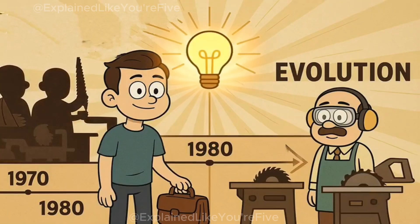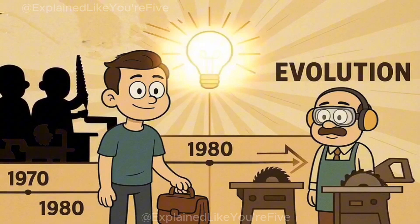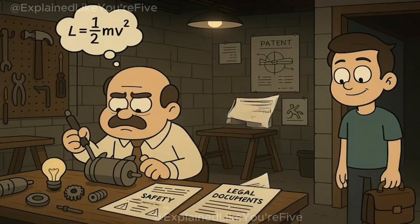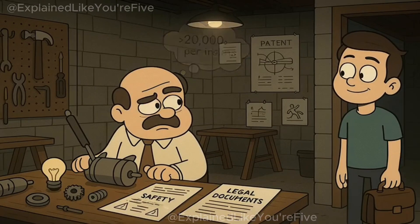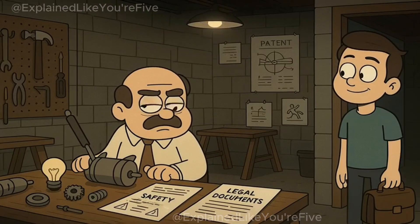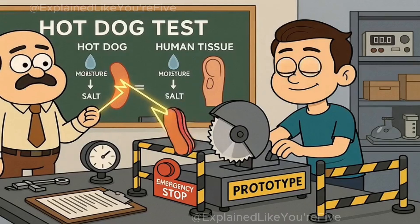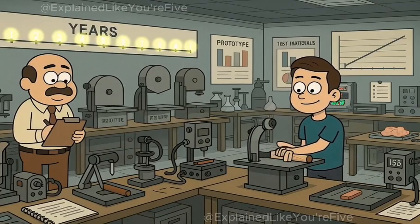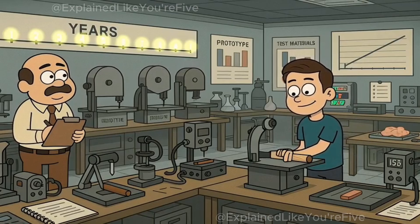This technology emerged from a single inventor's determination to solve a problem that had maimed woodworkers for over a century. Steve Gass, a patent attorney and amateur woodworker, developed the SawStop system in his garage after calculating that existing safety guards still allowed thousands of serious injuries every year. His original prototype used a hot dog to demonstrate finger detection — the sausage's moisture and salt content closely mimics human tissue's electrical properties. Gass spent seven years refining the system, testing it on everything from chicken breasts to actual cadaver fingers to perfect the detection algorithms.